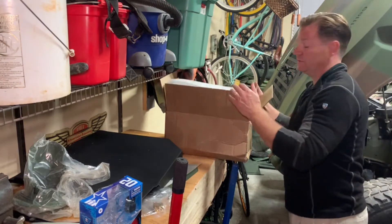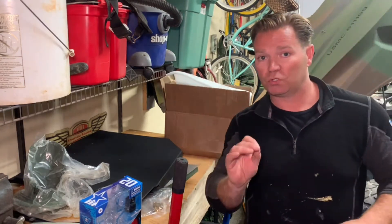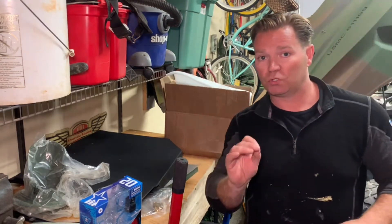Welcome to episode two of my Humvee project. In episode one we showed you bringing it in, started doing a little bit of work to it, getting it cleaned up, and now this episode we're gonna get it steering — or at least steering.